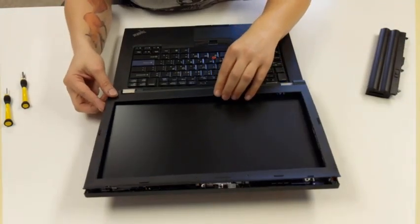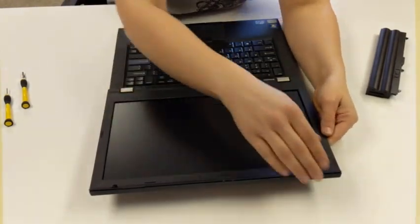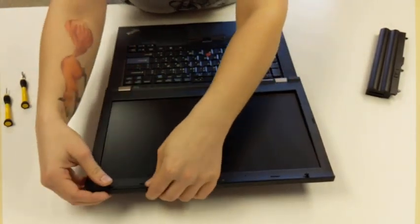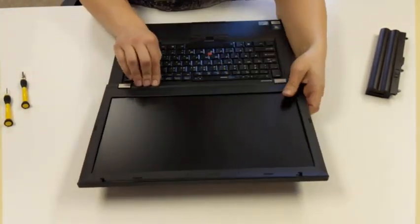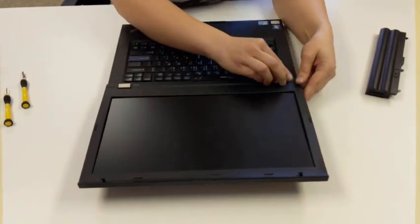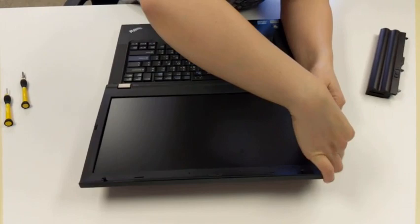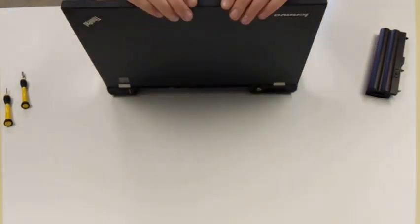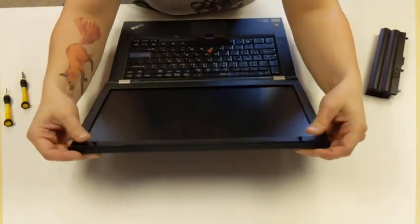We're just going to take our bezel, place it back over. You'll be able to hear the clips on the side as you pop it back into place. And then on the top here, just take a visual glance if you need to push it in more.